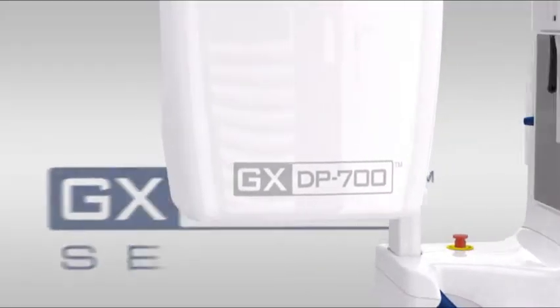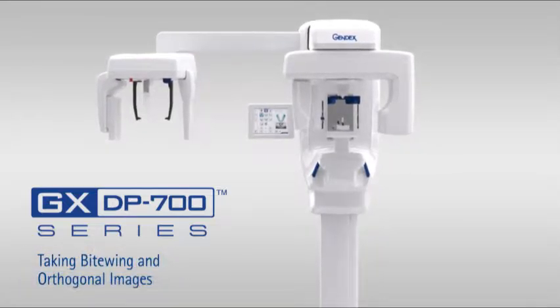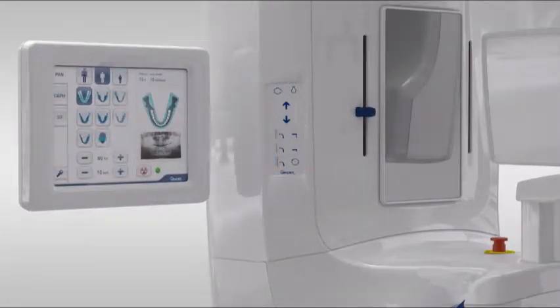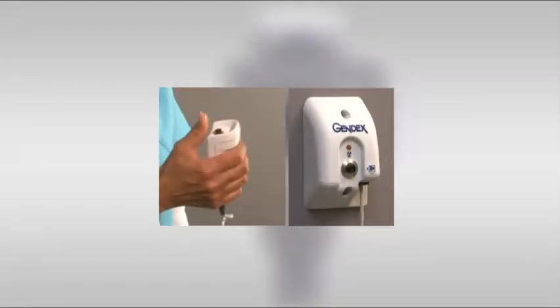Welcome to the GXTP 700 training video on positioning optimal bitewing and orthogonal images. It's important to familiarize yourself with the various parts of the system. Included are the rotating unit, column controls, touch screen, easy position items such as chin support and bite guide, head supports, hand grips, and positioning lasers. Finally, the exposure trigger, which either may be a handheld device or wall unit.